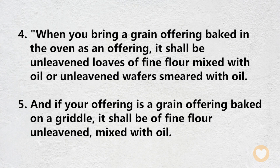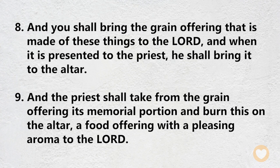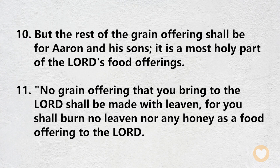When you bring a grain offering baked in the oven as an offering, it shall be unleavened loaves of fine flour mixed with oil, or unleavened wafers smeared with oil. And if your offering is a grain offering baked on a griddle, it shall be of fine flour unleavened mixed with oil. You shall break it in pieces and pour oil on it. And if your offering is a grain offering cooked in a pan, it shall be made of fine flour with oil. When it is presented to the priest, he shall bring it to the altar. The priest shall take from the grain offering its memorial portion and burn this on the altar, a food offering with a pleasing aroma to the Lord. But the rest of the grain offering shall be for Aaron and his sons. It is a most holy part of the Lord's food offerings.